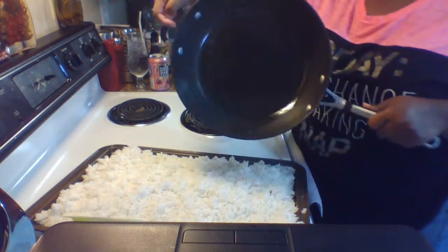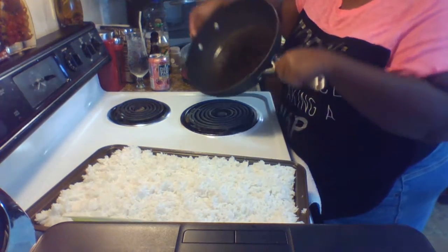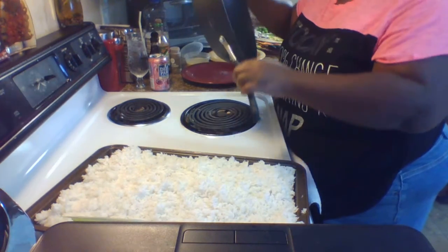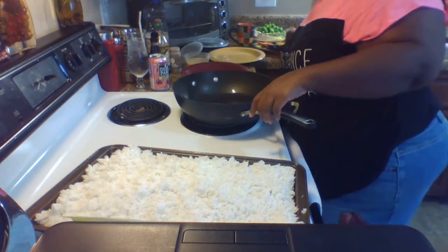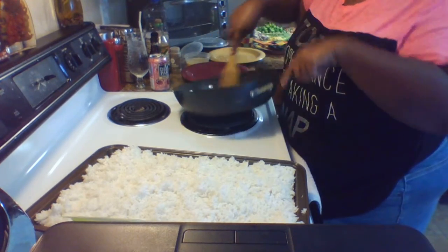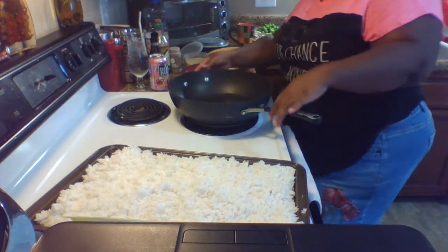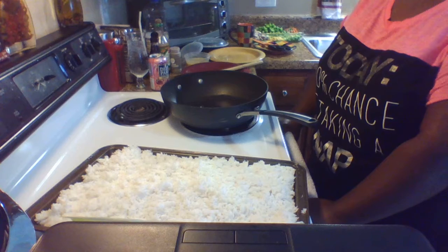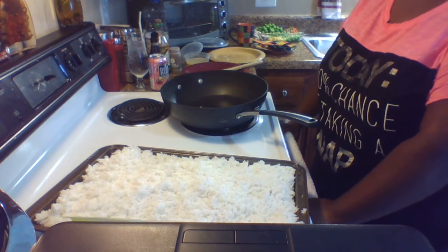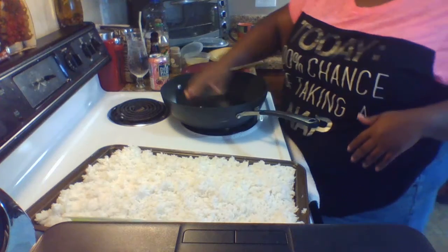Swirl your oil around in your pan like so. The music in the background — I do not own the rights — it's a gentleman on YouTube called Cave Cat Seduction. I love jazz; it's peaceful, doesn't offend anybody. Just waiting on the pan to get hot enough — I want a little bit of bubble before I throw the eggs in.